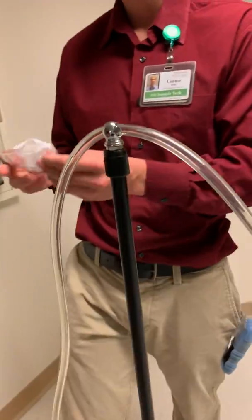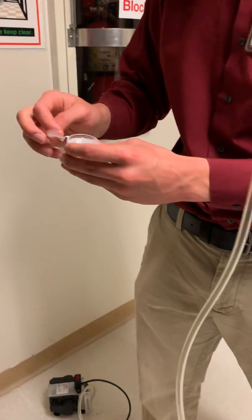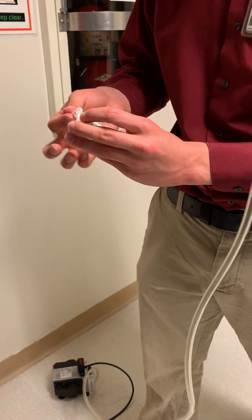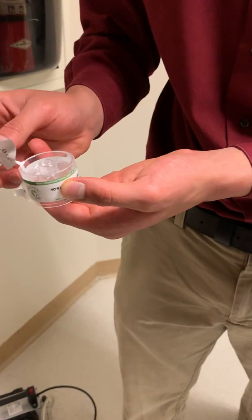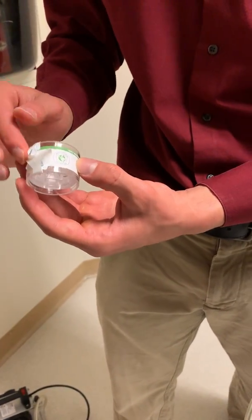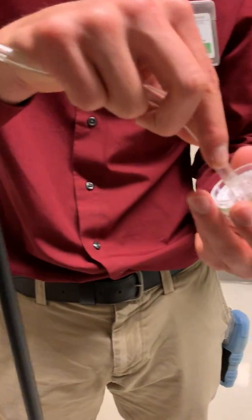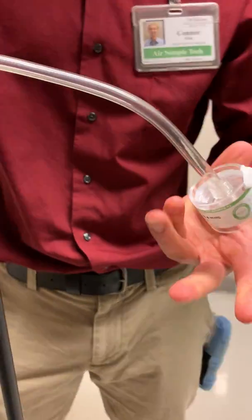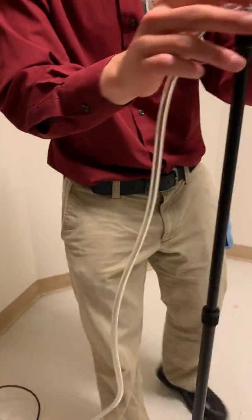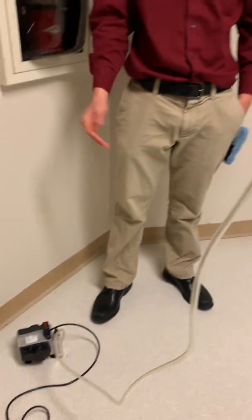Now we're going to get our aerosol cassette ready. We're going to peel back the tape and, using the circular hole, put it on the cord. Try to get it in all the way, then get it closer to a 45-degree angle. Your sampler is all ready to go.